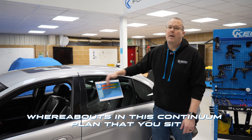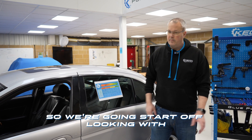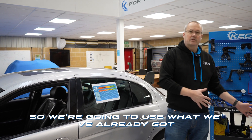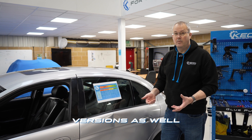Whereabouts in this continuum plan that you sit is what we're going to look at. We're going to start off looking at exactly what's in the L2E, using what you've already got in your system, and then we're going to explore some of the other versions as well.